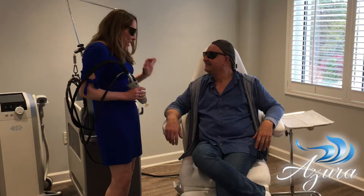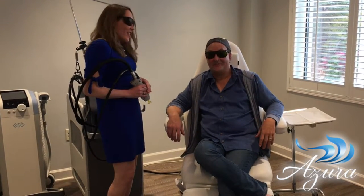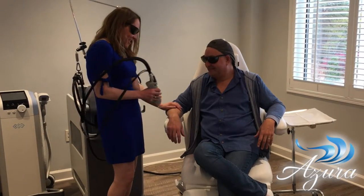This laser device is very effective, very safe, and very comfortable. Well, here we go. Okay, you ready? Yeah. All right, here we go.